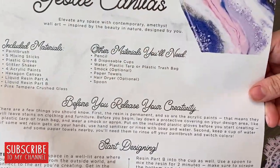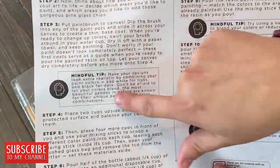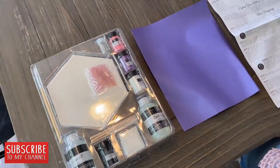It does come with a paintbrush, five mixing sticks, plastic gloves, a glitter shaker, four acrylic paints, a hexagon canvas, liquid resin part A, liquid resin part B, and pink tempera crushed glass.